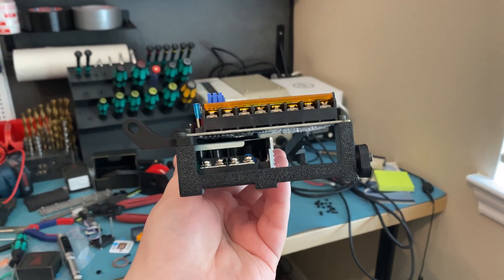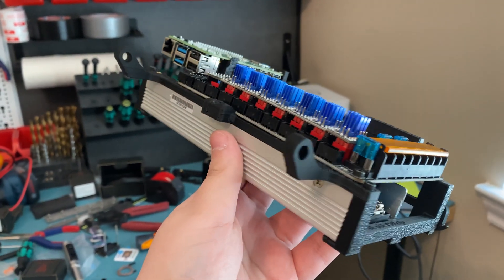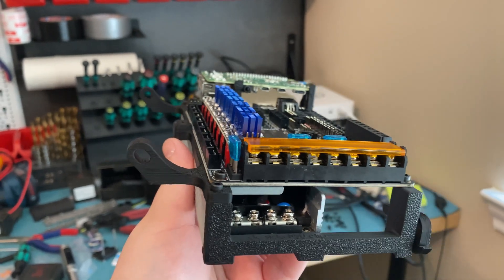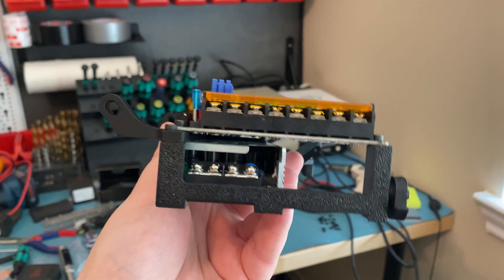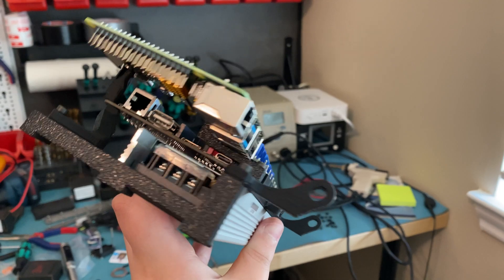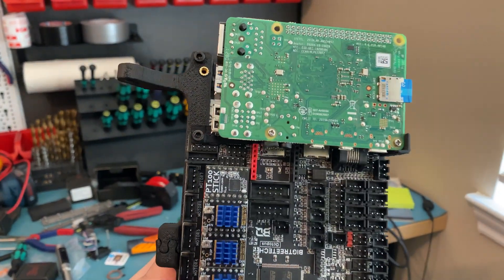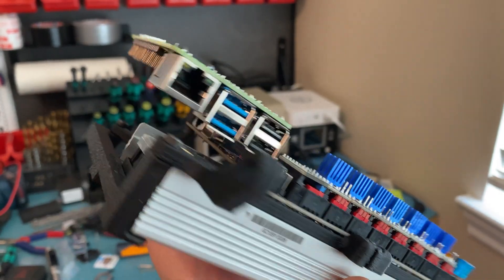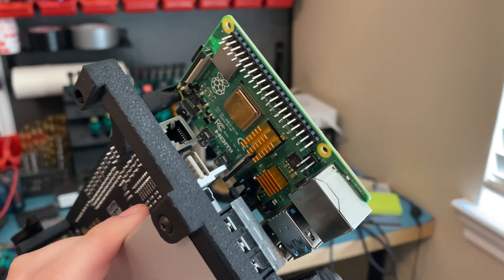I assembled the electronics assembly, going with the stacked option. There are two versions — flat and stacked. Stacked is more compact and it's also the only one you can print on a small print bed like my Voron Zero. On the bottom you have the power supply, then the Octopus board. On the top, upside down with only two supports and the wrong screw type — not a big fan of that, but it should still be fine — is the Raspberry Pi 4, which I borrowed from my Tiny M.